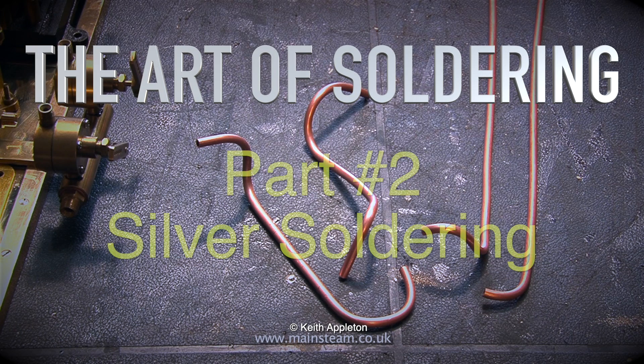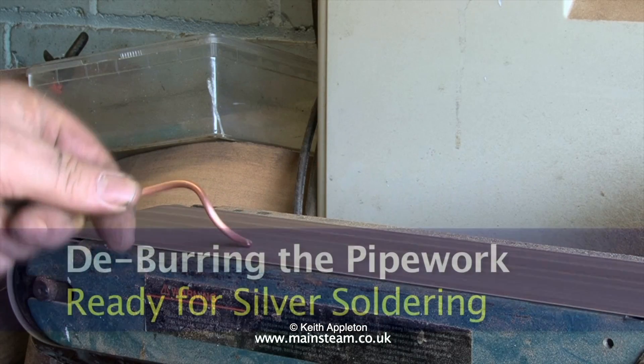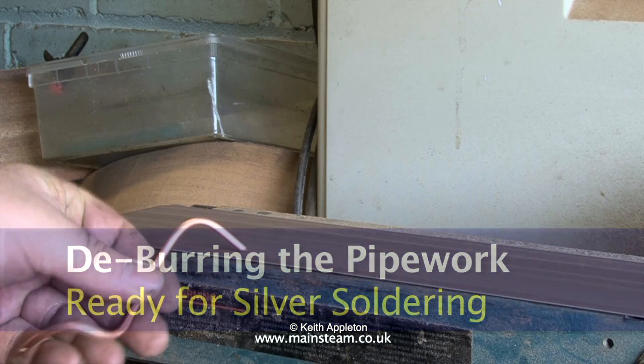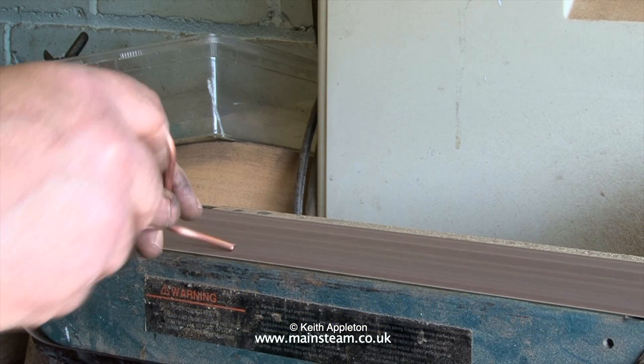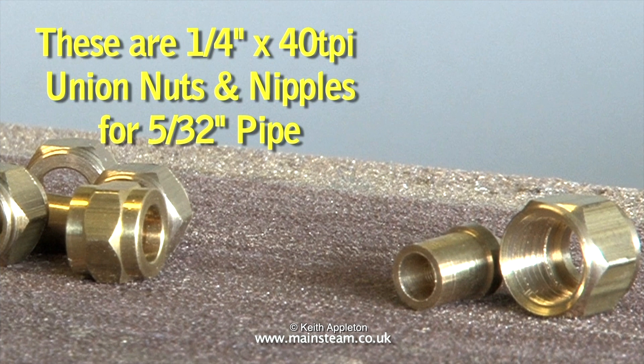The art of soldering. This is part two and it's all about silver soldering. There are distinct differences between silver soldering and soft soldering, but parts of the process are identical. For instance, in this clip I'm deburring the end of the pipes so that the coned unions fit on the end of the pipe.